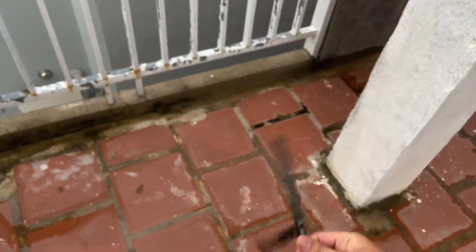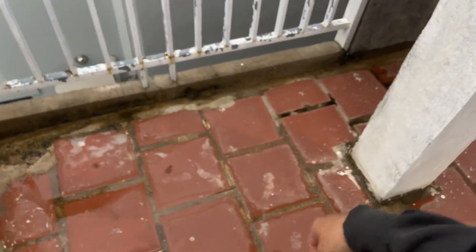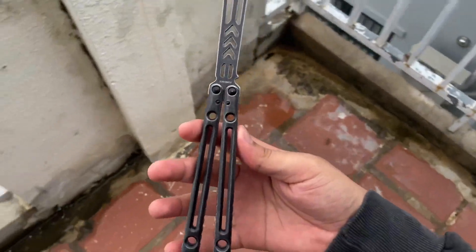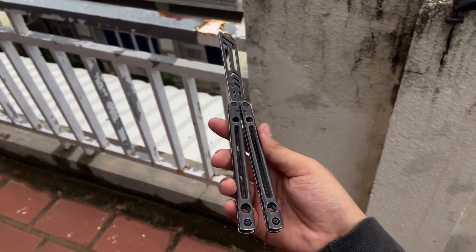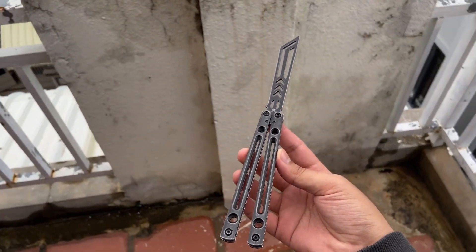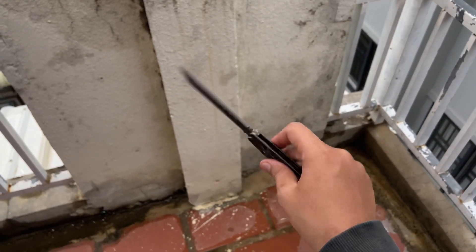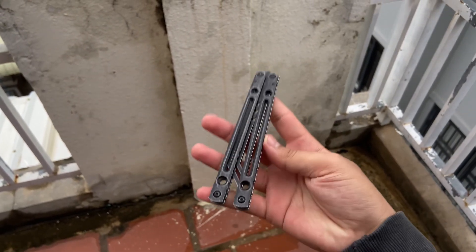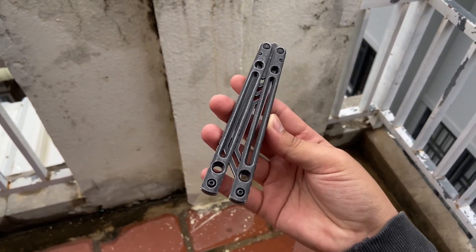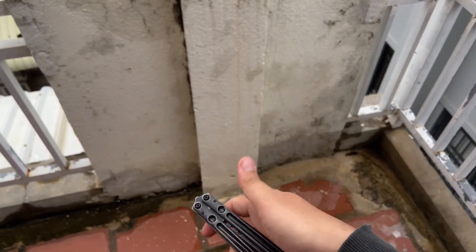I wanted to do 0.5x but it doesn't look clear for the balisong. The 1x angle is a better way to show you the detail of the balisong, though the full flip does go out of frame.